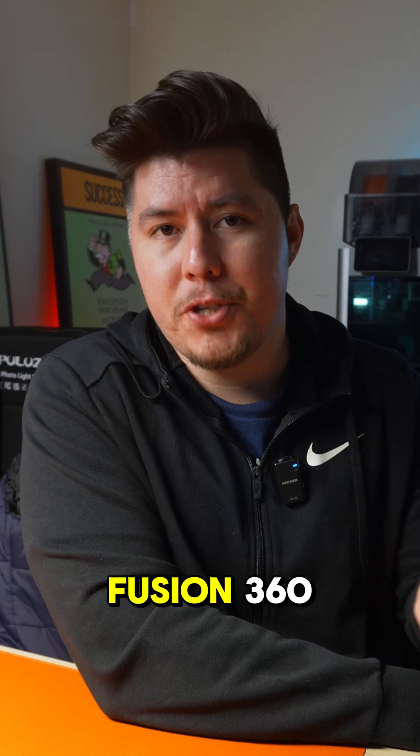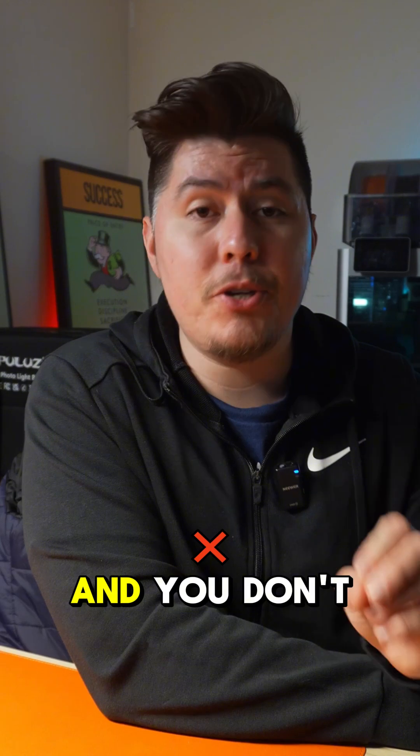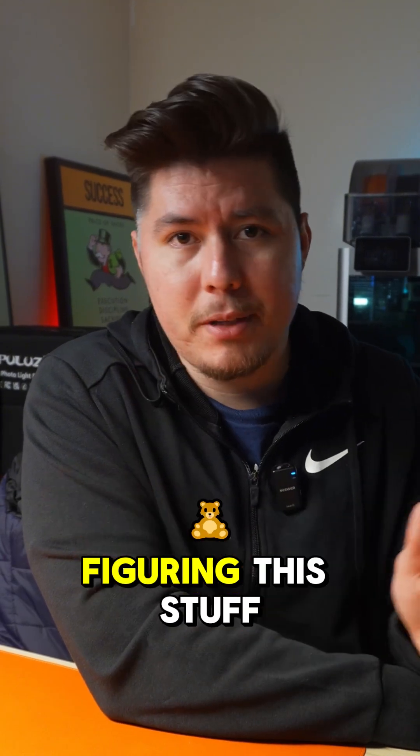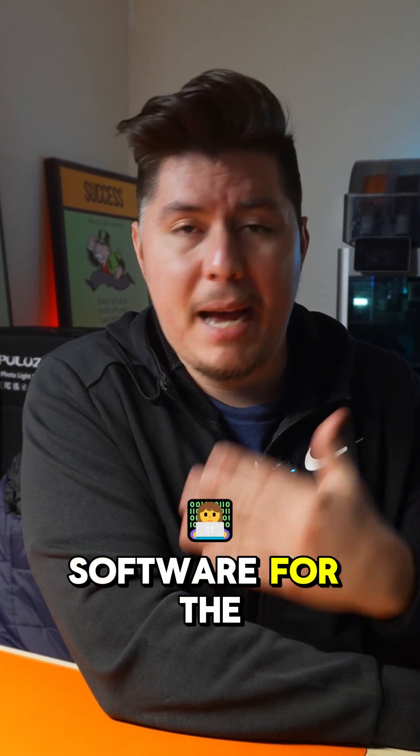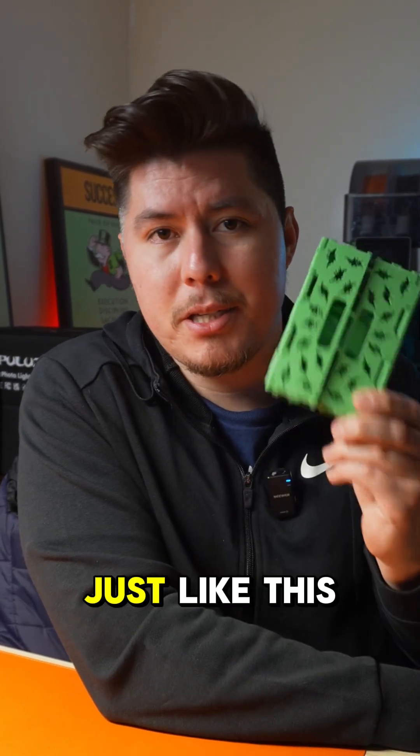I made a free course on Fusion 360 with the link in my bio. You could literally learn this software within a single weekend and you don't need to spend years figuring this stuff out. I've used this software for the past five years and this is my go-to when it comes to creating functional designs just like this.